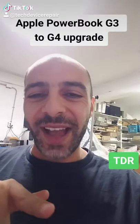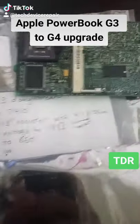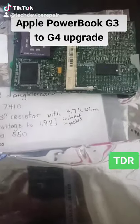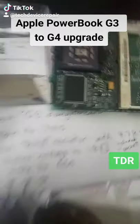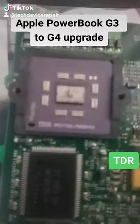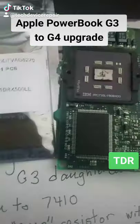Back, it's me again, Shady the motherboard repair guy. Today I have something a little bit different. We have right here the daughter boards for the Apple iBook G3, and we're going to do an upgrade from a G3 to a G4. What we're basically going to do is remove these IBM chips here and replace them with the Motorola chips.